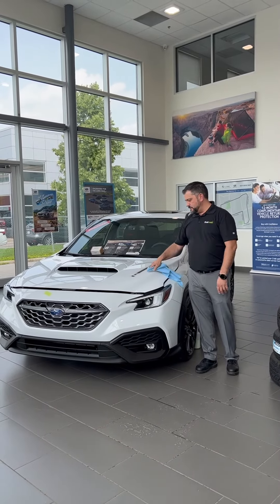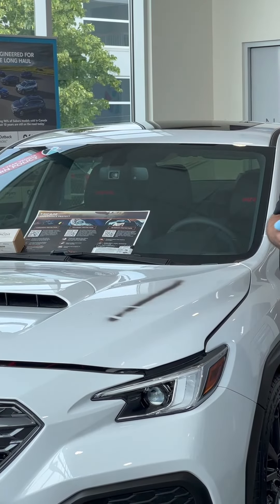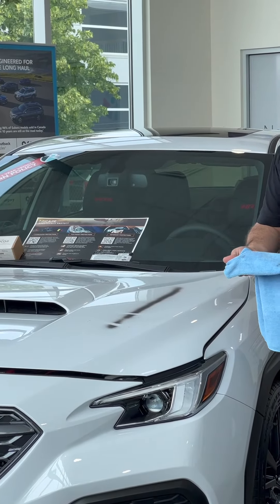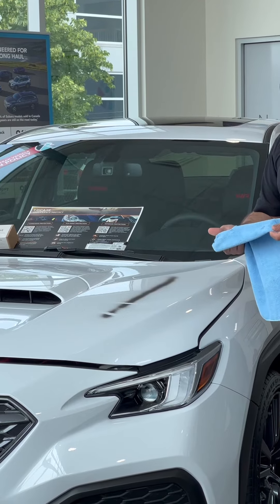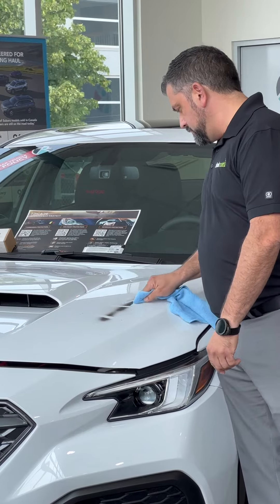You guys are more than welcome to come up. The cool thing with this is a little bit of pressure pushes the paint right off the surface. It doesn't like to come up with the rag very much, so the rags become very good. Somebody wants to check in.